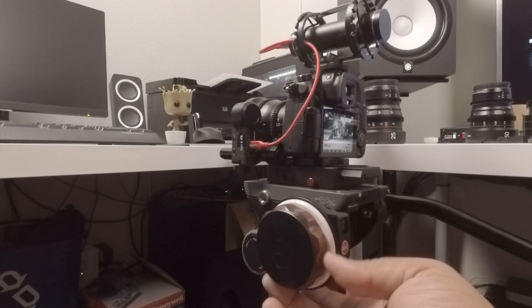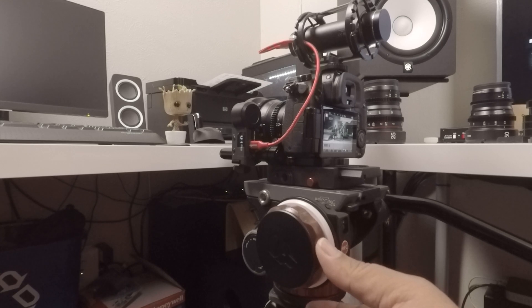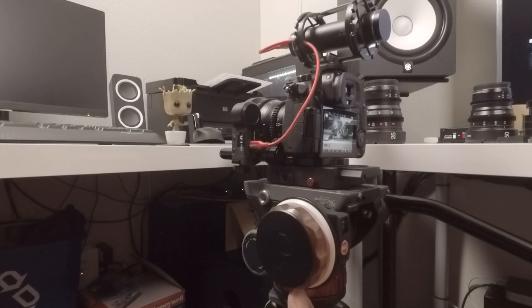If you'd like to know any more about these solutions, I've placed links in the description below. Go ahead and like and subscribe and I'll see you in the next video. My name is Elemento and this is Technoscope.